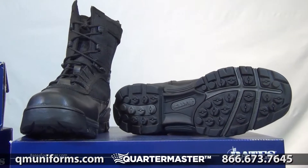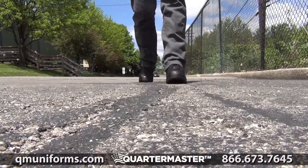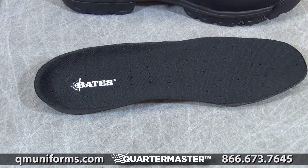Bates 8-inch Tactical Sport Zipper Boot, item number SP403. Serve and protect your feet with Bates Men's Tactical Sport Zipper Duty Boots. A removable insert provides lightweight and adjustable comfort.